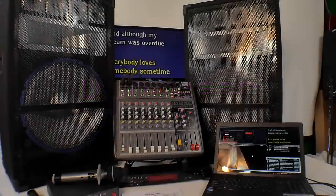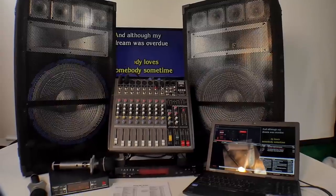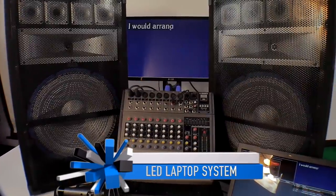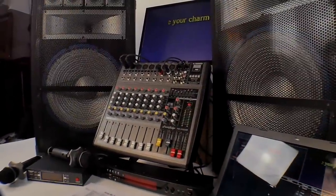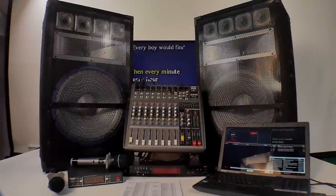Welcome back everybody. This is Chuck from Lightyear Music and I'm going to show you our third video with this system setup. Why is this video different than the other two? We added the laptop now. The first one, we didn't have any laptop or digital player. The second one had the digital player with the built-in SD card for music, for home use or for professional use. People use digital players. This is just for the next level up.